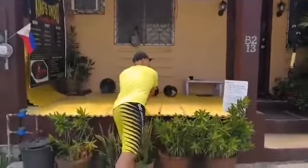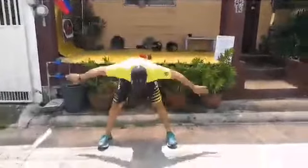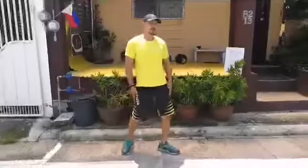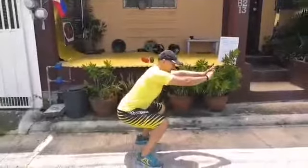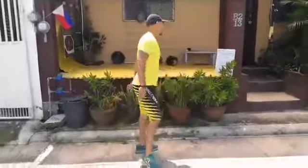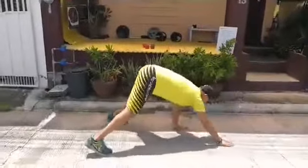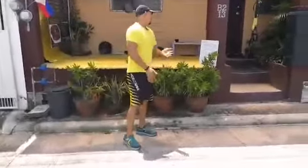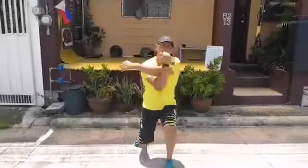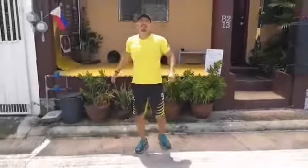Then you can have 5 good mornings. And then air squats with a 5-second hold — 5 of those. And then pinchworm, 5 of those. Then lunges with shoulder stretch. So that's your warm-up.